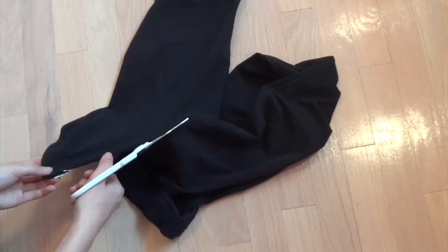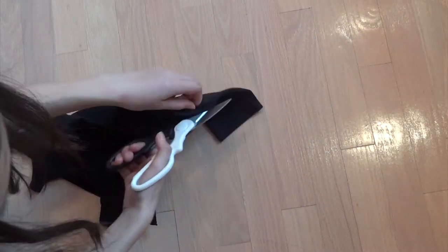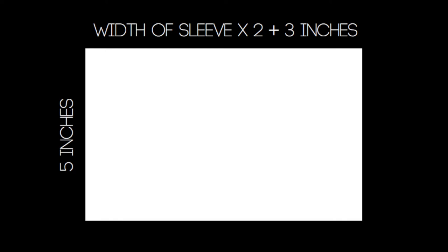For the bow, you want to make sure you have a flat piece of fabric to work with. I'm using an old pair of leggings, so I'm just cutting them open. Then I'm going to measure the width of my elbow — mine was three inches — and I'm going to follow this formula.